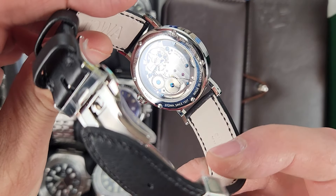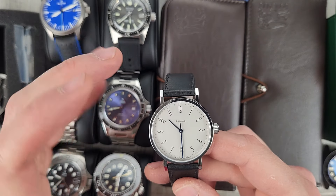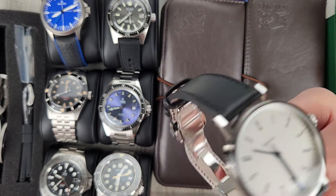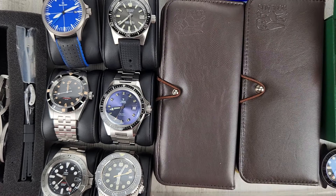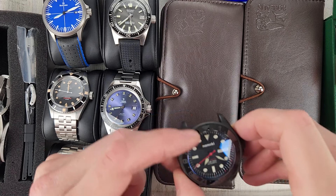It's the hand-winding movement — very cool watch. $875, and this comes with a press-board Black Forest wood case, made in the Black Forest.